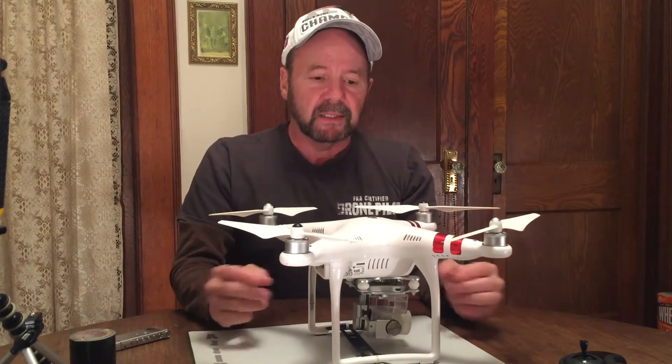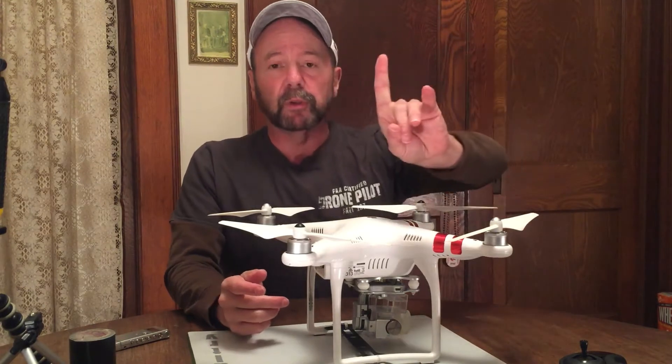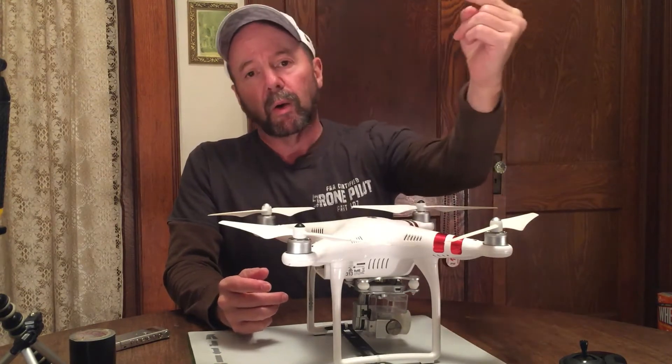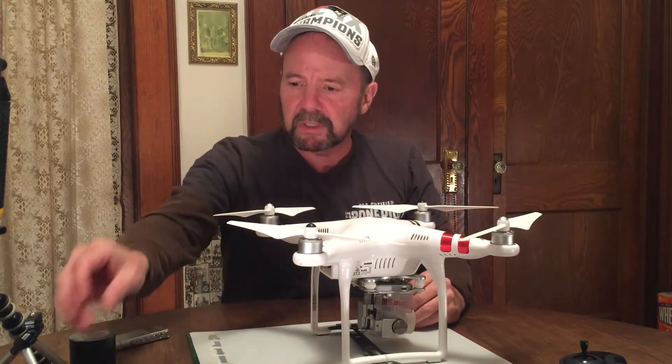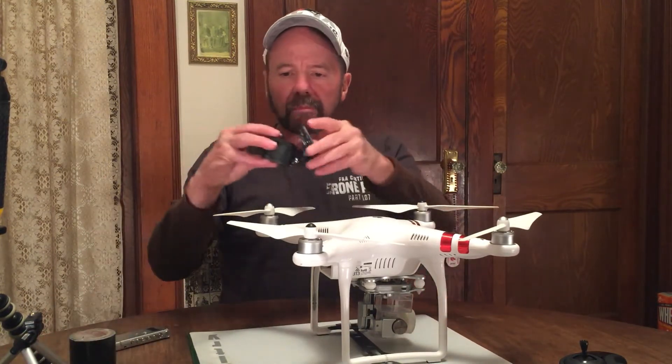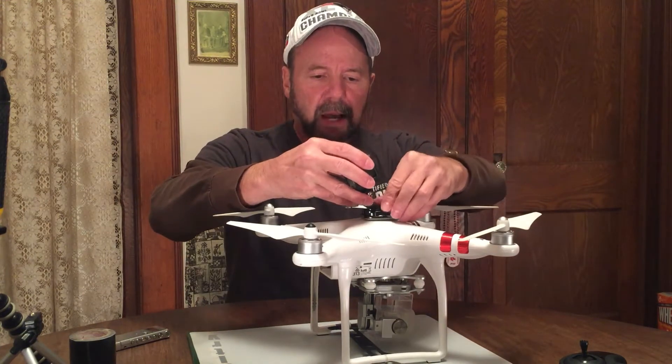But what you can't see on a Phantom — and most other quads — is the field of view above or behind the quad. So what I had in mind was actually taking a GoPro Session and mounting it on top of the Phantom.